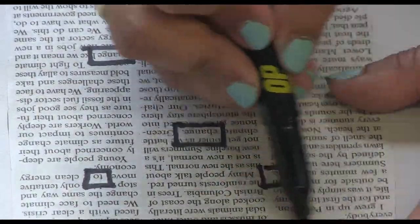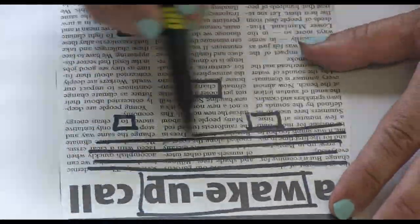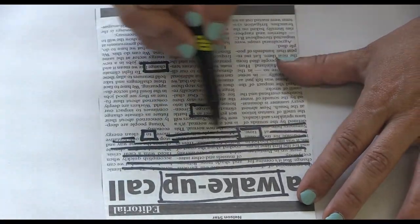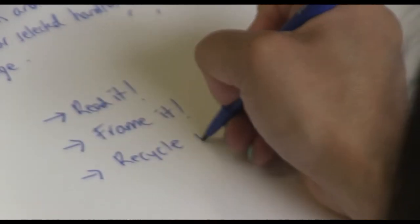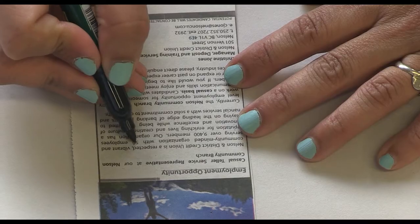Go back and remove all the other words so your selected handful shine on the page. Read it. Frame it. Recycle it. Try another and another and another.